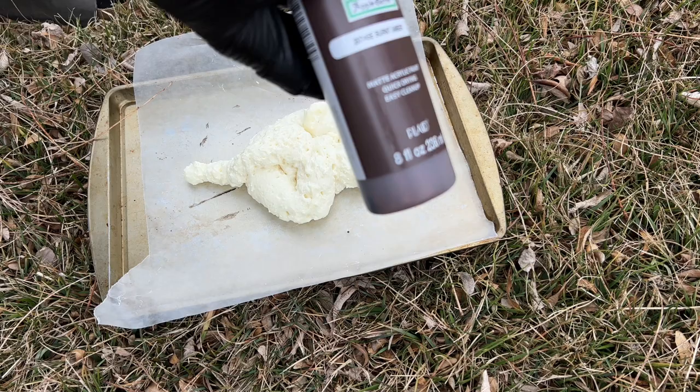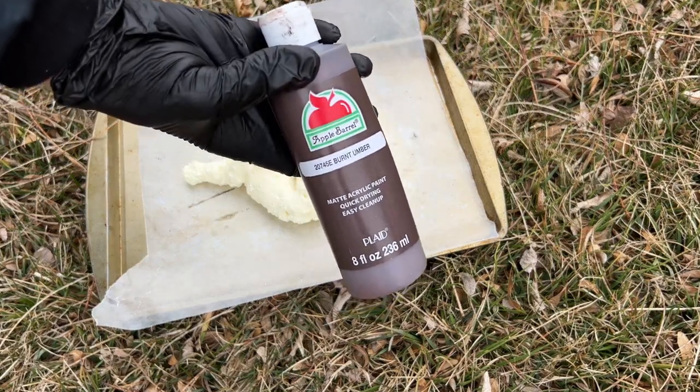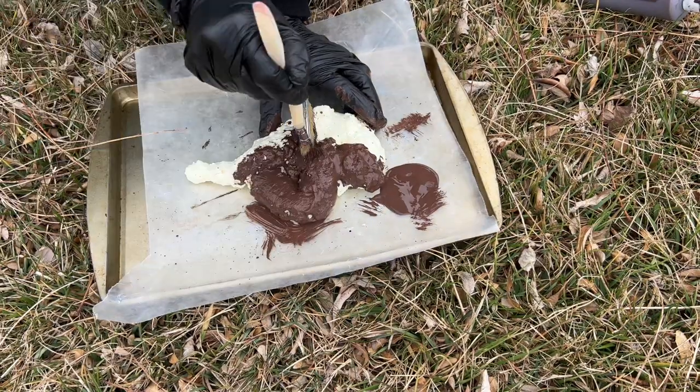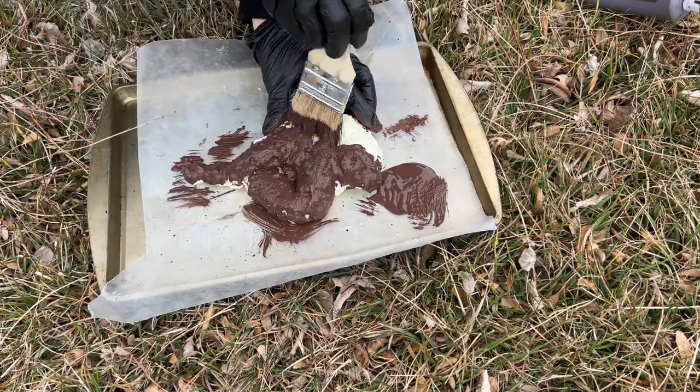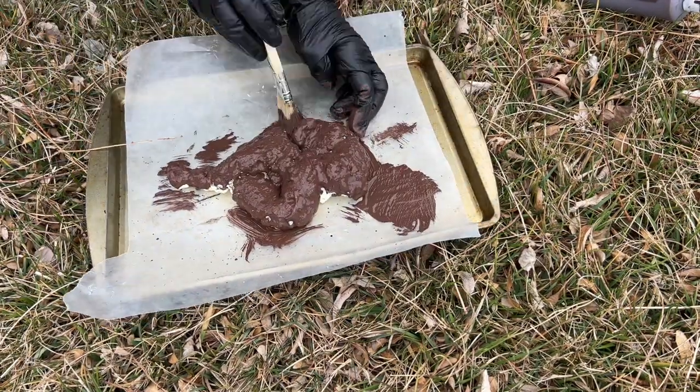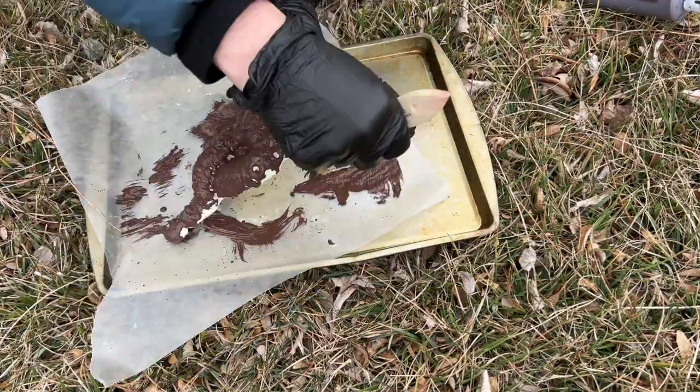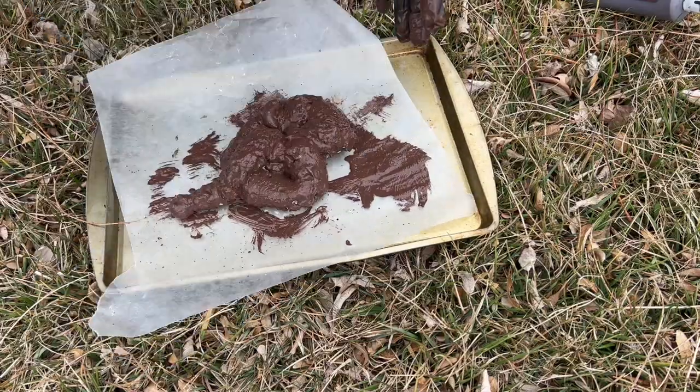I waited for the foam to dry completely and I'll be using Apple Barrel Burnt Umber Paint. You can use any paintbrush you like. I'm using a chip brush because I wanted to get into the grooves, creases, and crevices. I painted the entire piece of foam and let it dry completely before moving on.